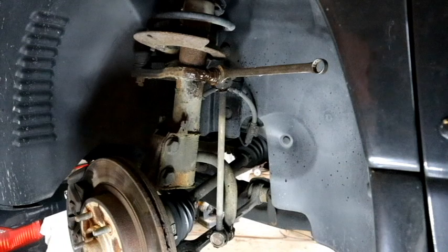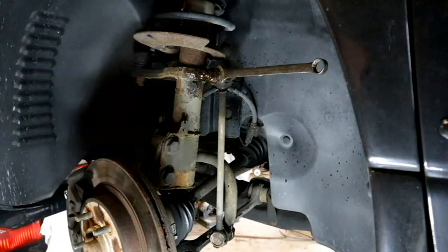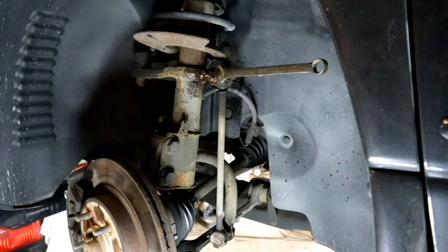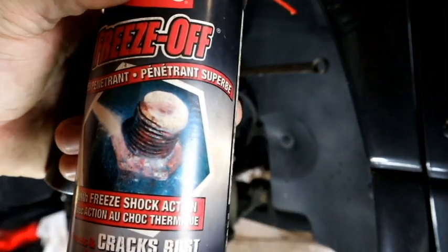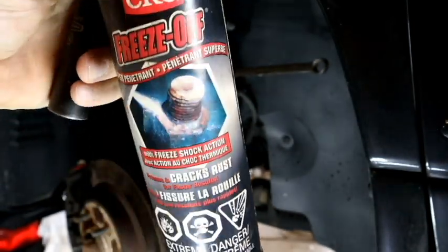Leave that to work for a couple of seconds. You can see how the rust is getting freed up. This thing is actually pretty good — it frees off, not bad.